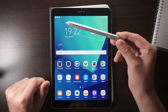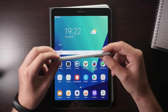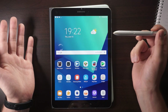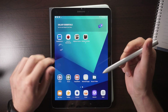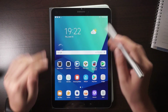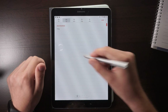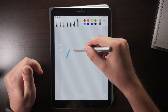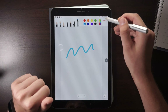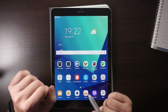We start with the S Pen stylus first. This one is included with the Galaxy Tab S3 and you've got a couple of interesting features you can do with this stylus. First of all, there's the Samsung Notes app, and in that one you can take a couple of notes or do some drawing and so on. There are a couple of interesting features that are not always as easy to find.